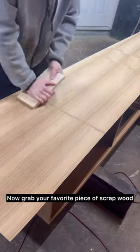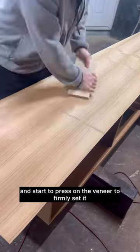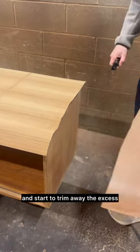Now grab your favorite piece of scrap wood and start to press on the veneer to firmly set it. Next, grab your razor blade and start to trim away the excess.